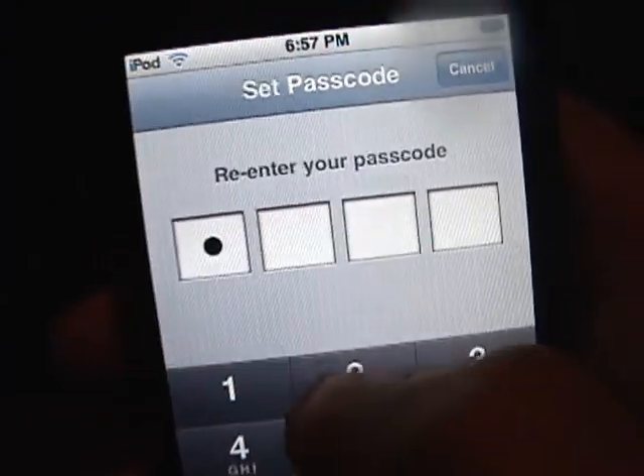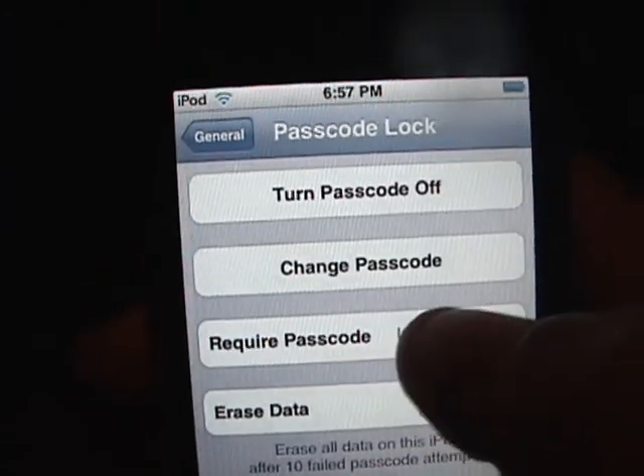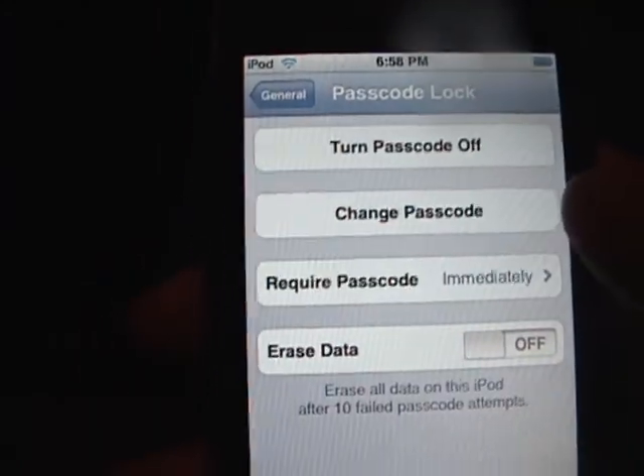It's going to ask you to re-enter it — one, two, three, four. And there you go, passcode lock has been turned on.